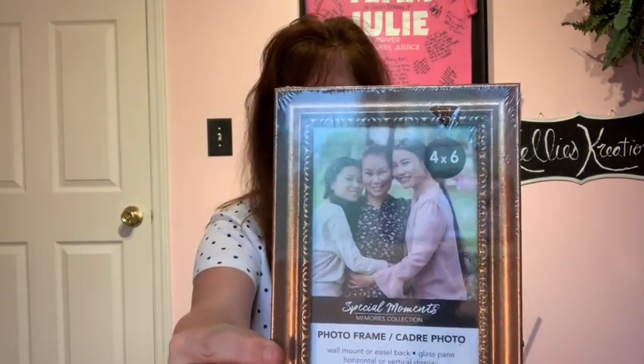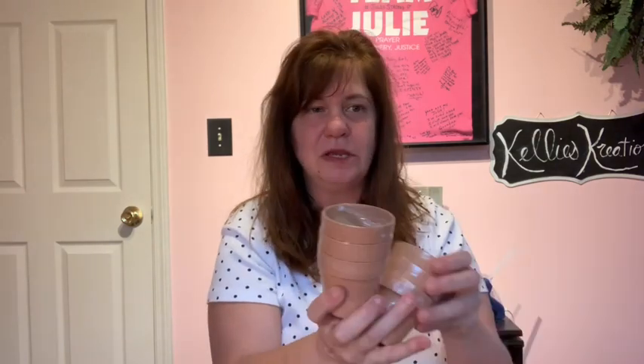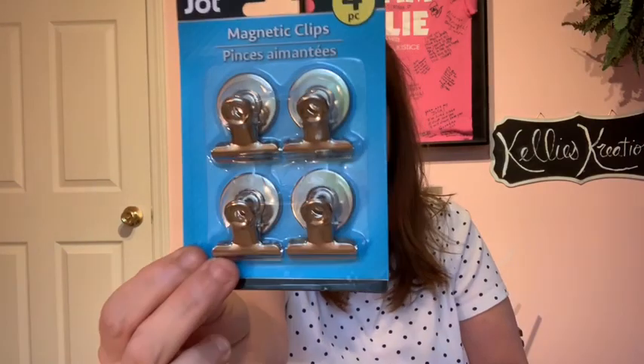You will need nine 4x6 Dollar Tree picture frames. Dollar Tree also sells these little planters — how cute are those? You get three for a dollar, so you only need three packages for this project because you're going to need nine of these to go in each one of those picture frames.